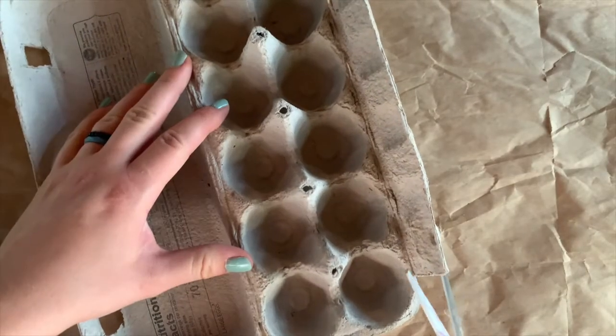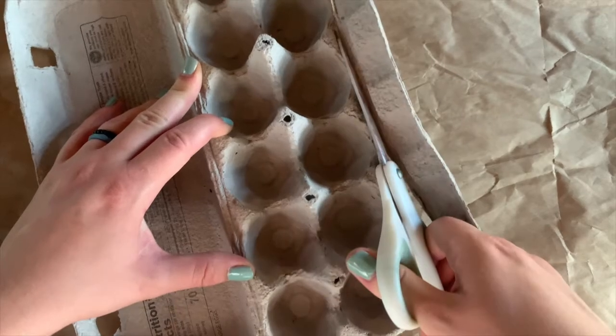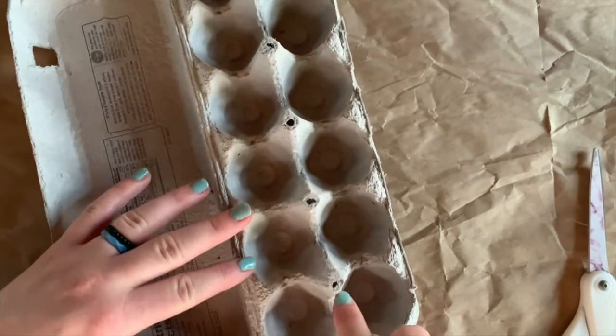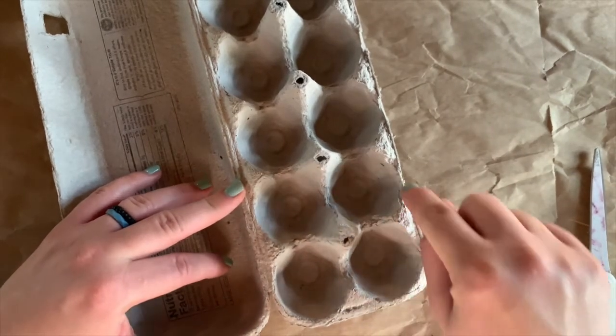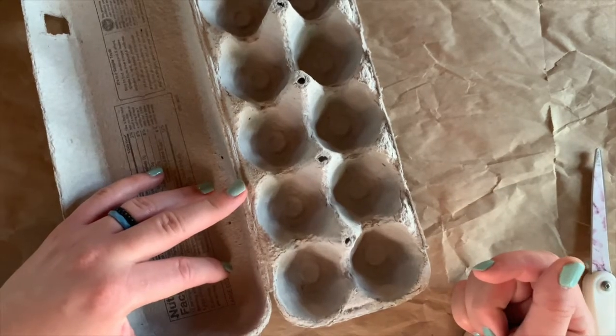The very first step you're going to want to take is cutting your egg carton up one egg space at a time. So this will become one turtle, this will become another turtle, or whatever animal you're making. You're just going to cut up however many that you need.